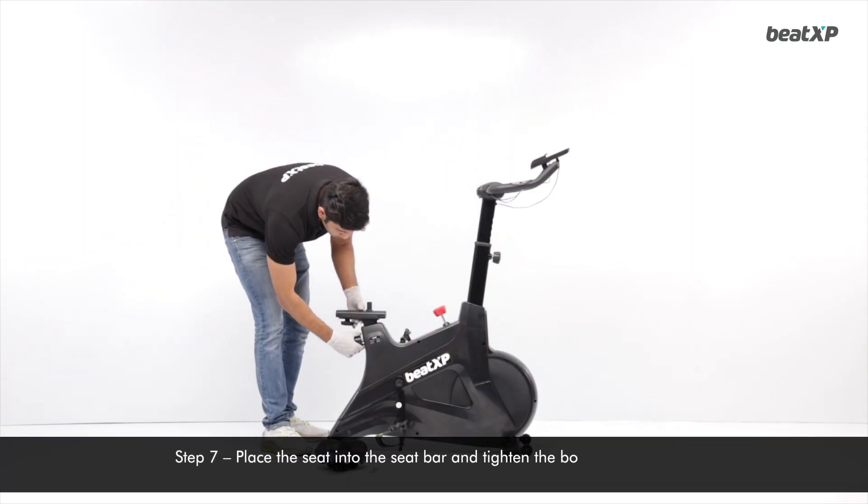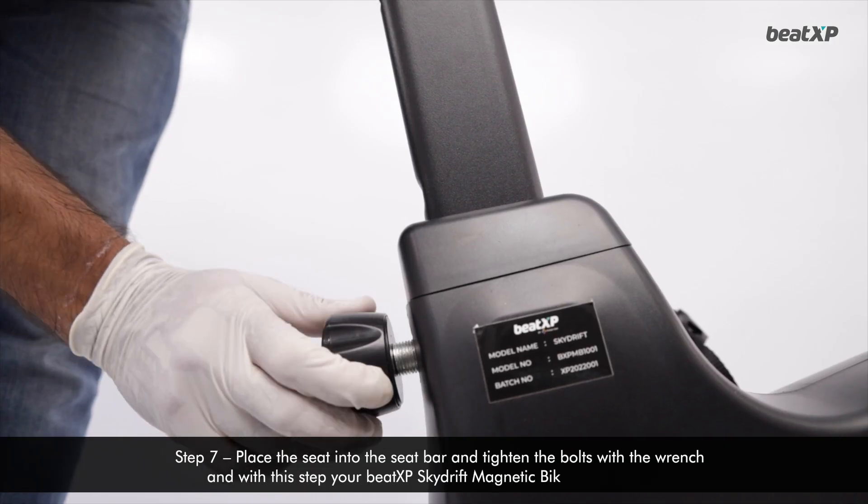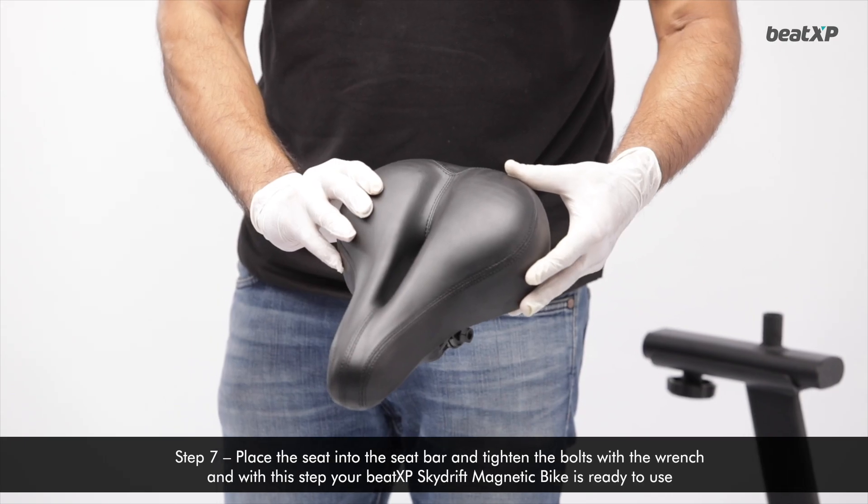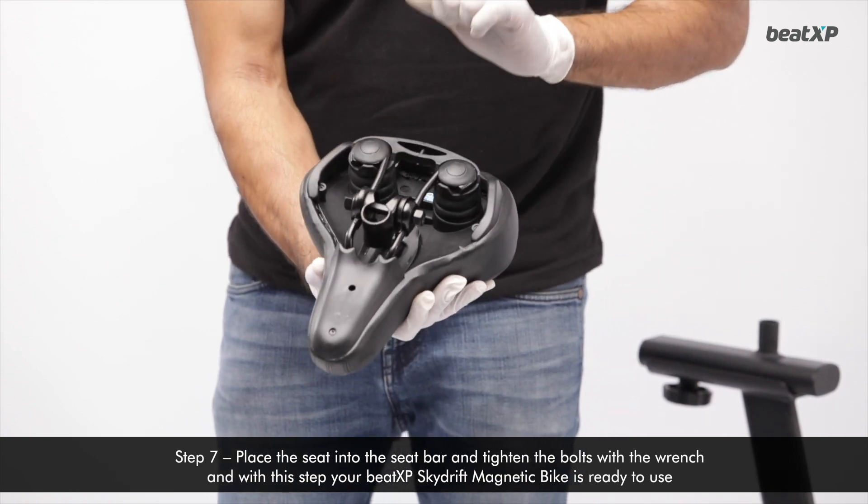Step 7: Place the seat into the seat bar and tighten the bolts with a wrench. With this step, your Beat XP Skydrift Magnetic Bike is ready to use.